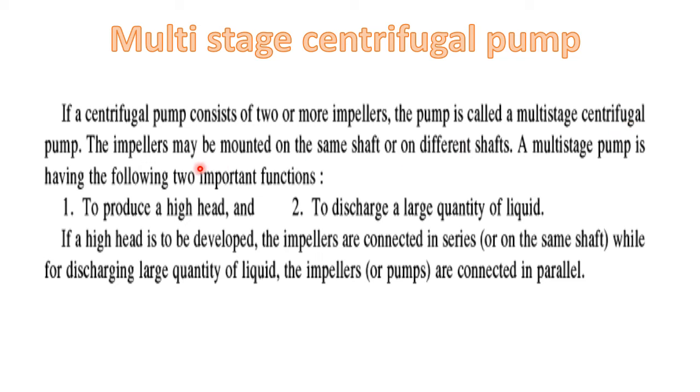The impellers may be mounted on the same shaft or on different shafts. If the impellers are mounted on the same shaft, then the pumps will be in series. And if the pumps are on different shafts, that may be on parallel shafts — parallel multistage.